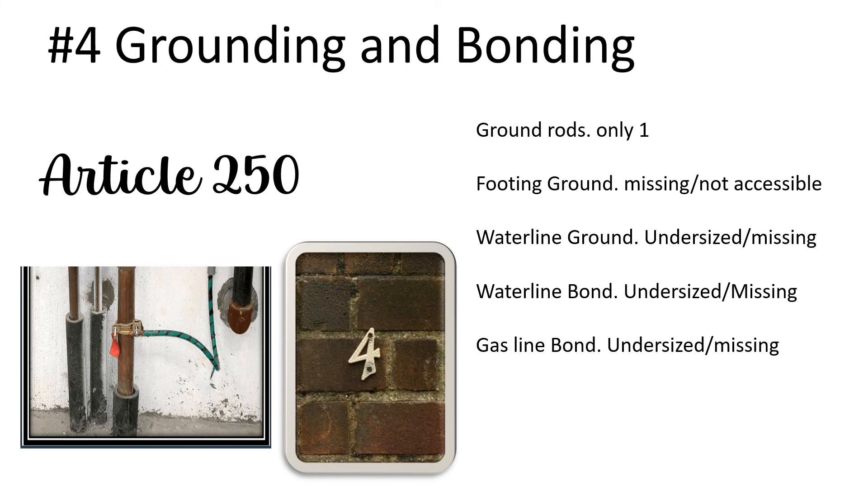We also have to bond our gas line if it's likely to be energized or your inspector requires it — oftentimes it is undersized or missing. Many different points on each of these individual items can also hit you: having the wrong clamps, not rated for direct burial, not having the proper setup for the condition you're in. There's just so many different points you can get hit on in article 250. It's a quick read — you can read almost all of article 250, and I've got tons of content on it.